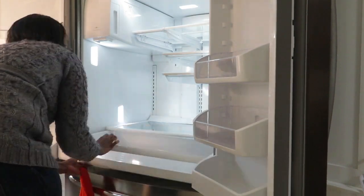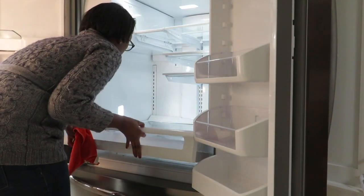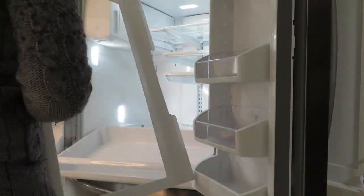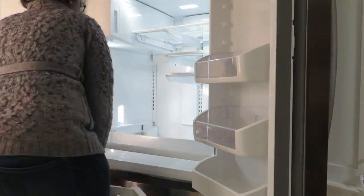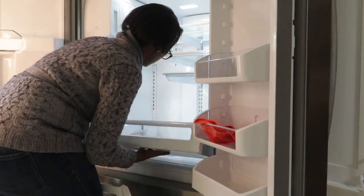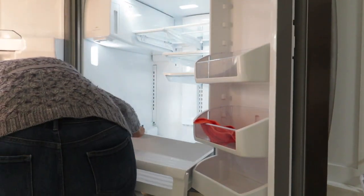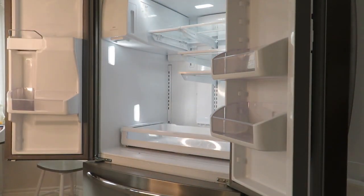When I started cleaning the fridge, I thought it was going to be a quick job, so I did it while Logan was napping. But it took me a little longer than I expected. Here I am struggling to put this shelf back — only to find out later I had to pull out the track for it to sit on, and voilà, I got it!